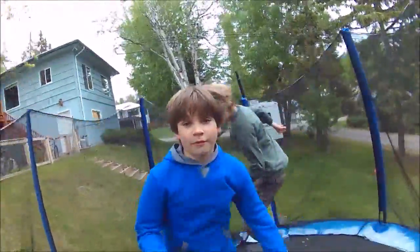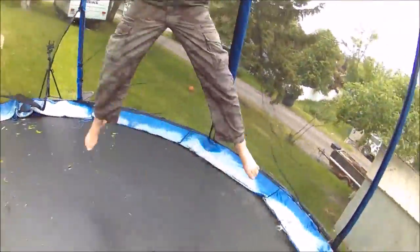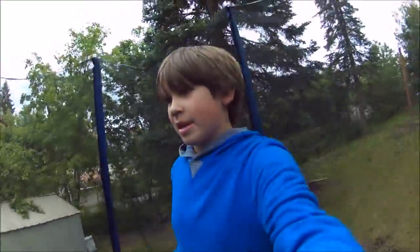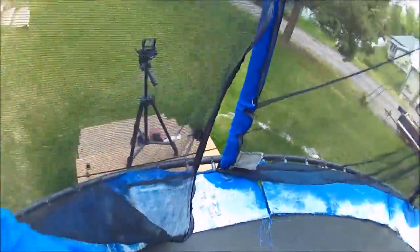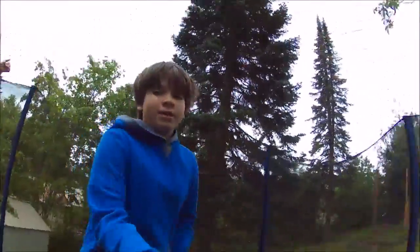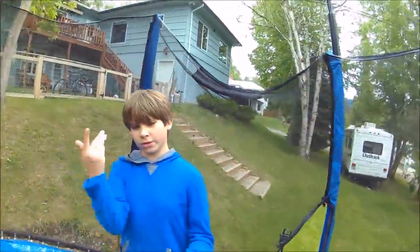Hey everybody and welcome to another video! We're using the selfie stick, and we're also going to be using the tripod — my new tripod — and the regular camera. So tell us which one you like best out of these three: the tripod versus the regular camera versus the selfie stick.